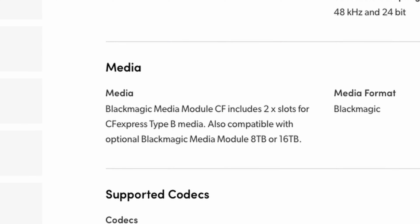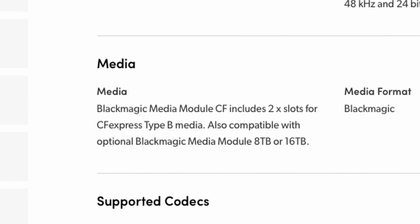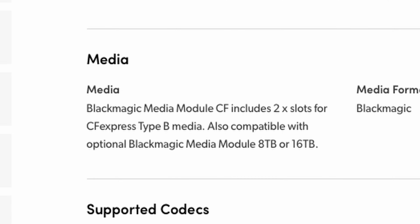But no — this camera is not locked down at all. They're actually producing a new type of media module that will have dual CFexpress Type B slots. When you look at the different resolutions, frame rates, and the read and write speeds necessary to achieve that quality in this camera, my CFexpress Type B cards from Angelbird or Nova chips should on paper have no problem handling all those specs.